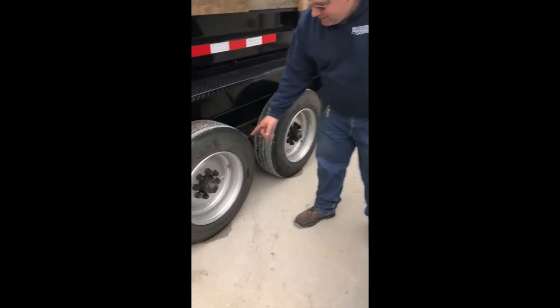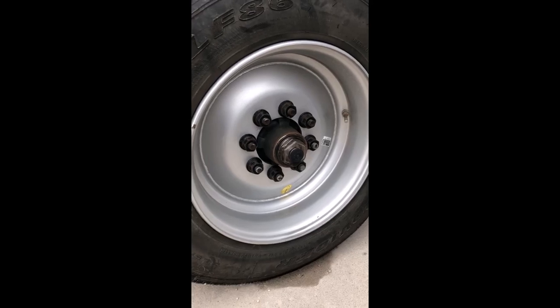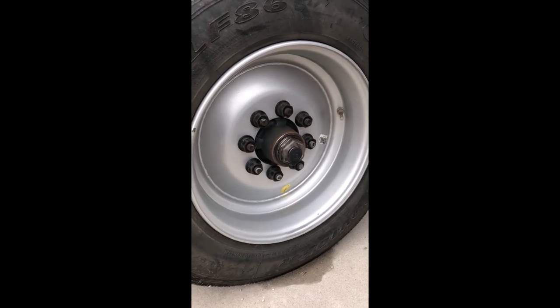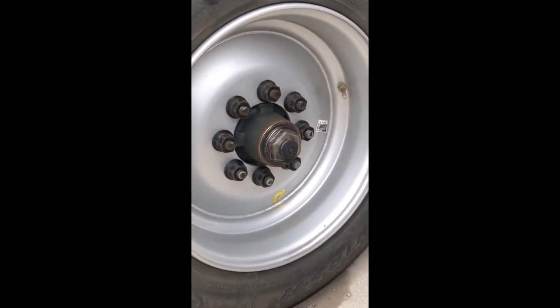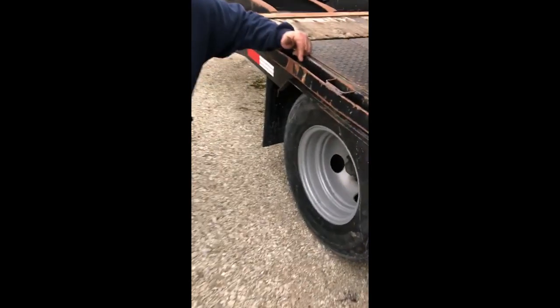Here we got an 8,000 pound axle. An 8,000 pound axle can have 9/16 or 5/8 — this one has 5/8. These are swiveling lug nuts with a swiveling washer built into the lug nut, and the torque spec on this is 150 to 175 foot-pounds.